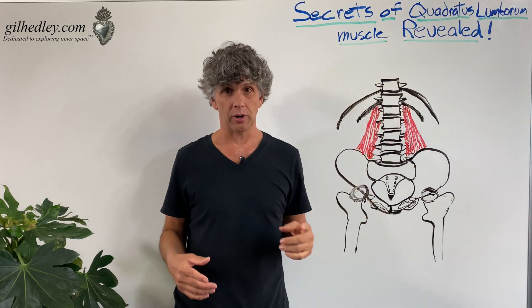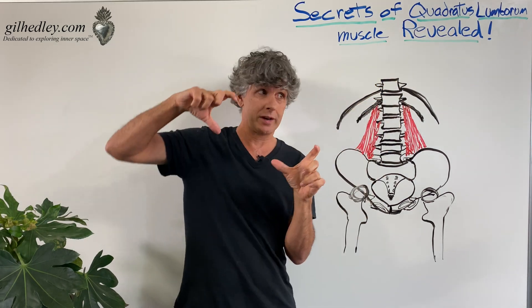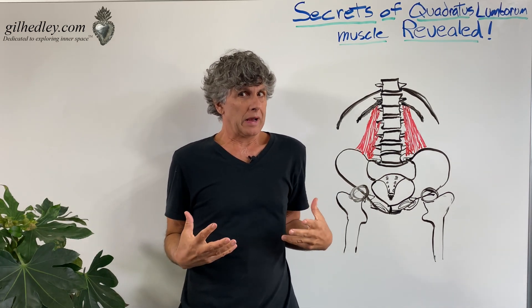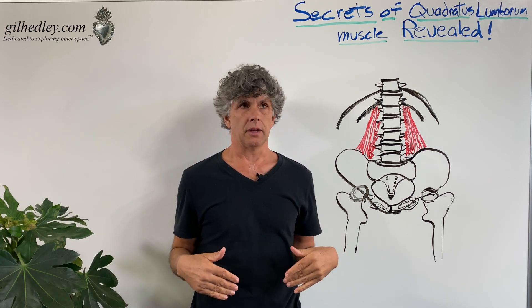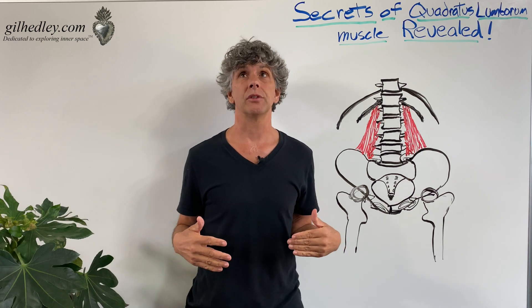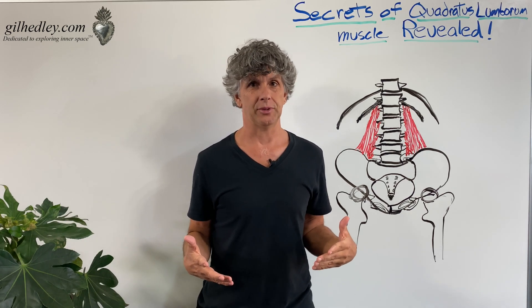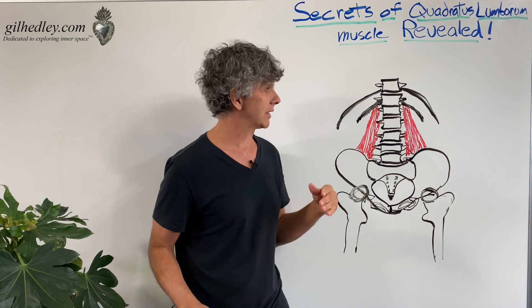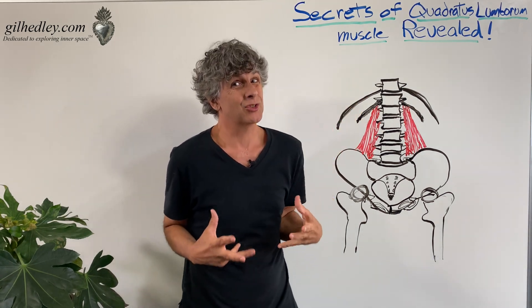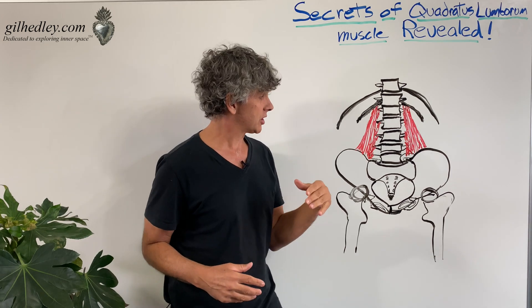Quadratus lumborum implies that it should be a quadrate shape — a boxy or some slab-like version of that. But what I find literally hundreds and hundreds of times — I think I've only seen it otherwise three times in my recollection of hundreds of cadavers — the quadratus lumborum muscle is actually kind of triangular in its shape.